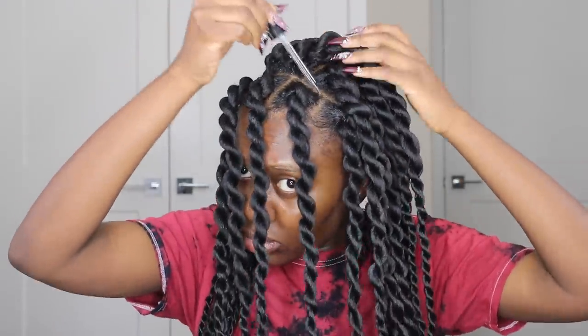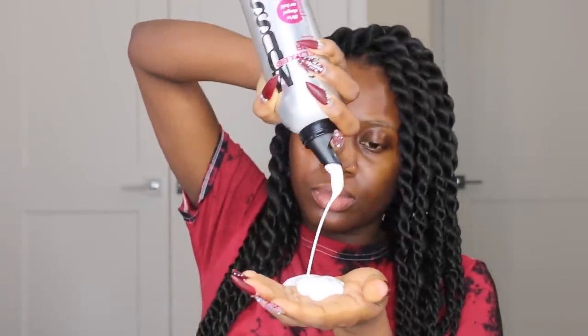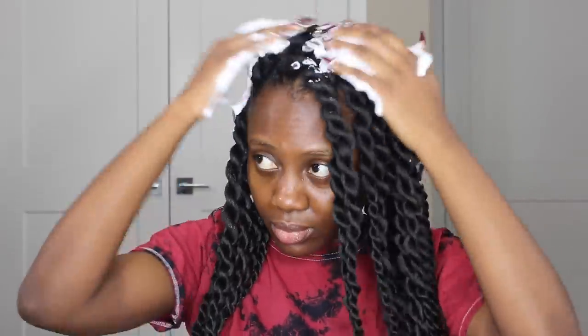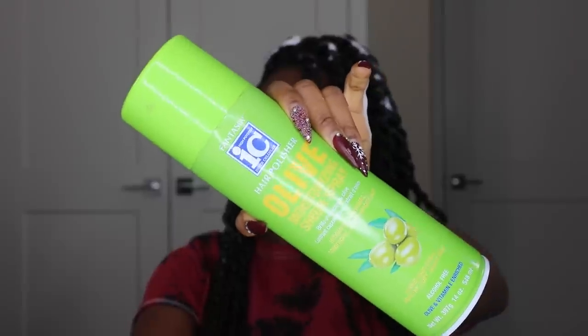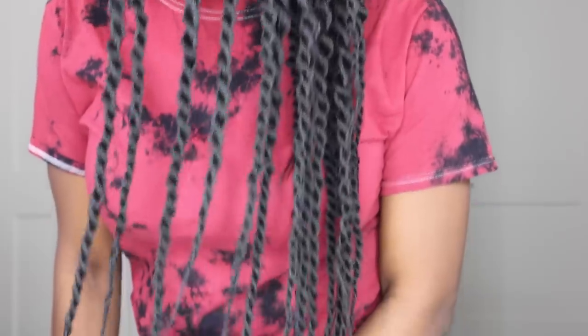I used my GS by Sodora hair oil to moisturize my scalp since we're in winter season — you want to make sure your scalp is always moisturized. Then I used my hair mousse for the final sealing of the braiding hair to lay any flyaways, and my Olive Oil Shine Spray to add extra shine so the extensions look more moisturized.